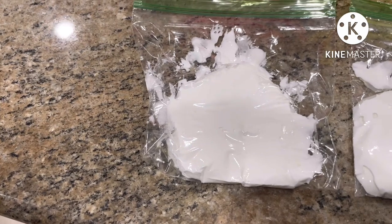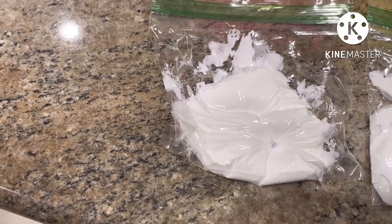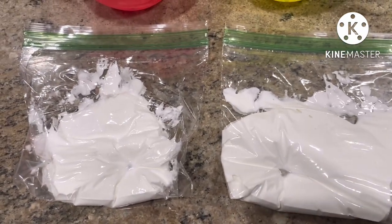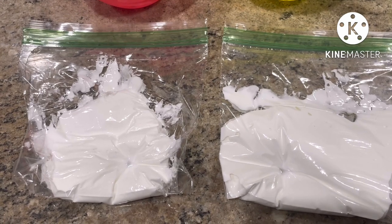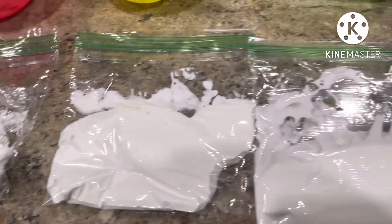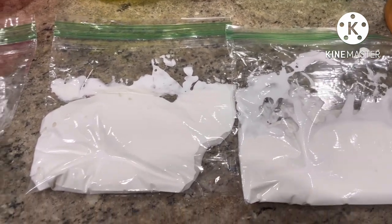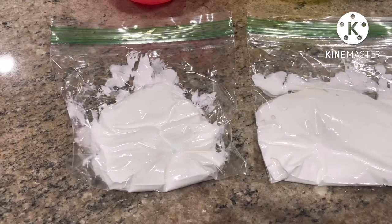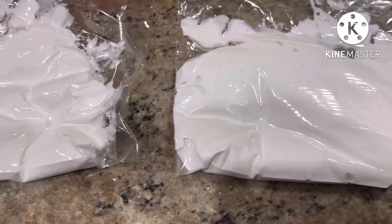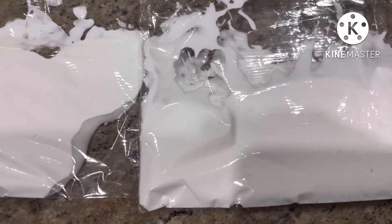If you put these three different consistencies in baggies and press your finger to each of them, you can easily tell which is which. The fingerprint is visible the longest in the stiff baggie and fades almost immediately in the flood baggie — the medium print is in between. This is just another way to visually see the difference between stiff, medium, and flood consistency royal icing.